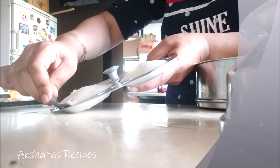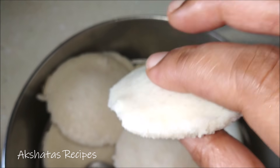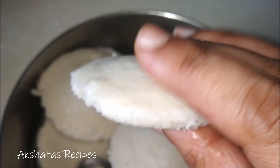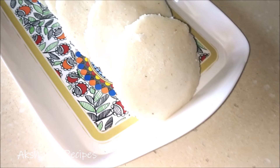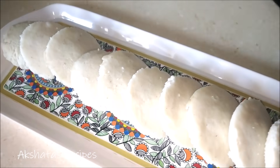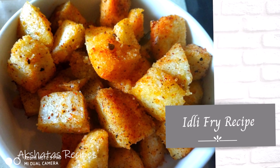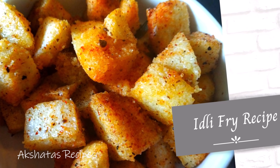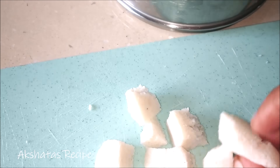You can enjoy the idlis with some lovely coconut chutney — I'm sharing the coconut chutney recipe in this video. I also have a recipe for sambar and one for rasam, which I'll link below. Idlis go very well with either rasam, sambar, or just some green chutney. I also have a tomato chutney recipe which is easy and delicious. All links will be in the description below.